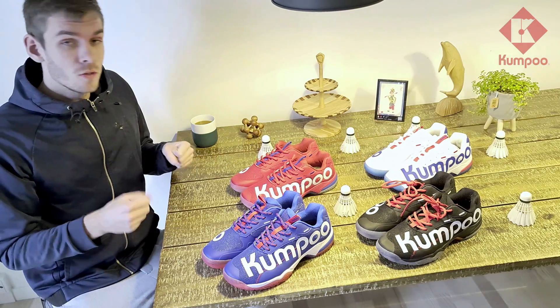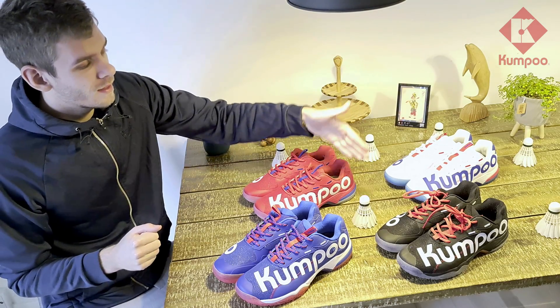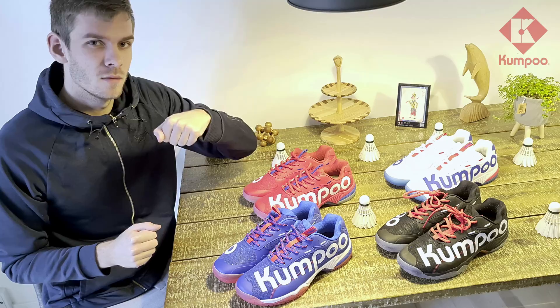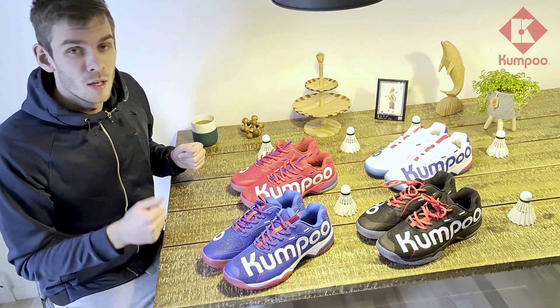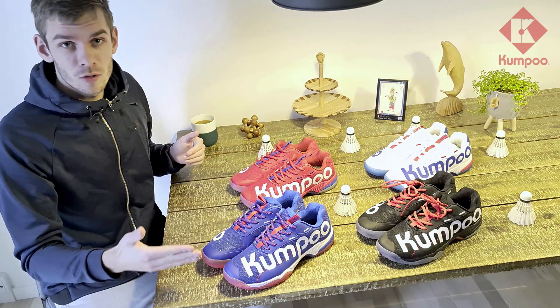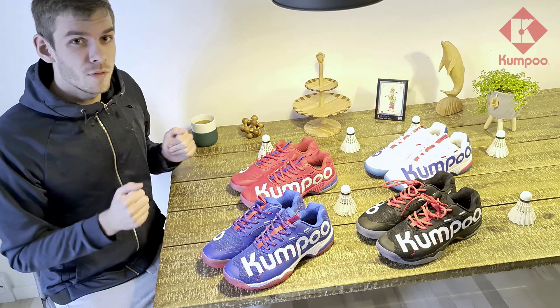There are four color options in general. All the color options look great, but I must say the white and the black are my favorites. As we know, it's not enough that a badminton shoe looks good — we need to test it out on the court, so let's take a deeper look into the professionalism of these shoes.